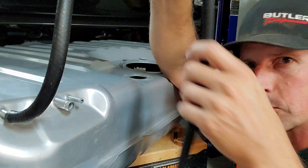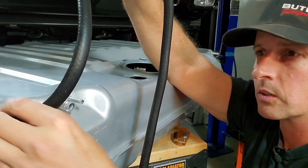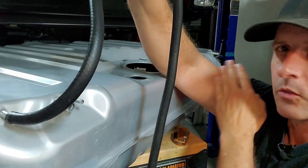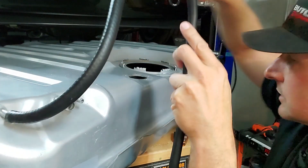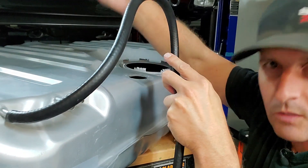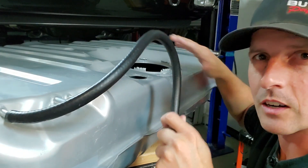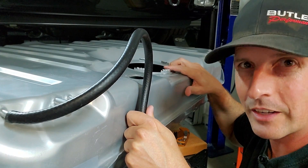On my old tank I only had one vent in the back and I ran it up to the top of the frame above my rear tire — it worked great, no fuel fumes. This tank also has a front vent, so we're going to get creative once we get into the car. Venting exists because of left-to-right sloshing — that's why the front vents exist on each side. Front-to-rear sloshing is handled by these two, and then filling and typical out-gassing when fuel gets hot — you don't want any back pressure to build up.